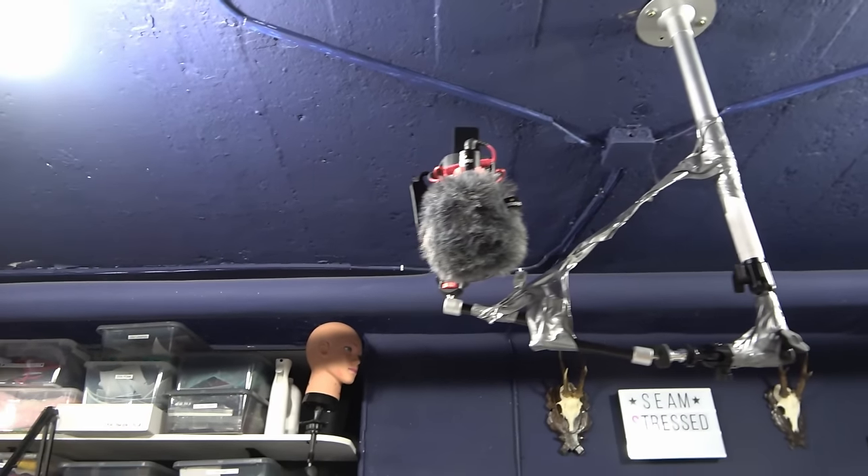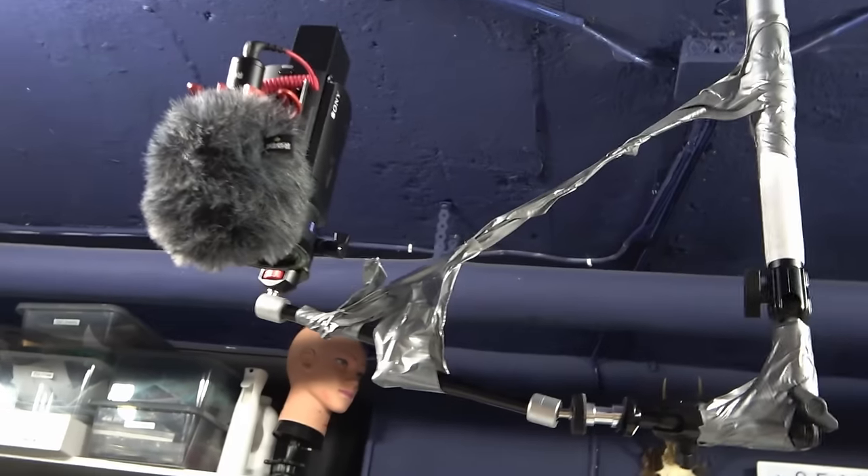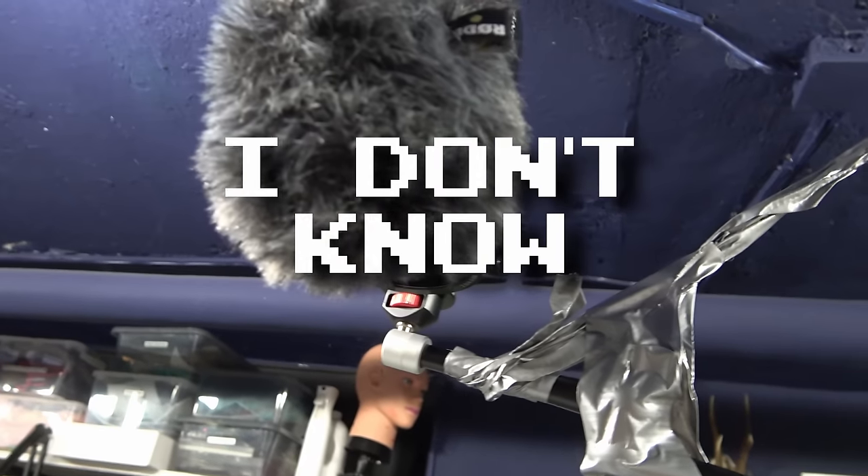I was super annoyed my upper camera rig was not centered so I made this. Maybe it worked, maybe it won't work — too late now. You're not really centered but it's better than it was before.